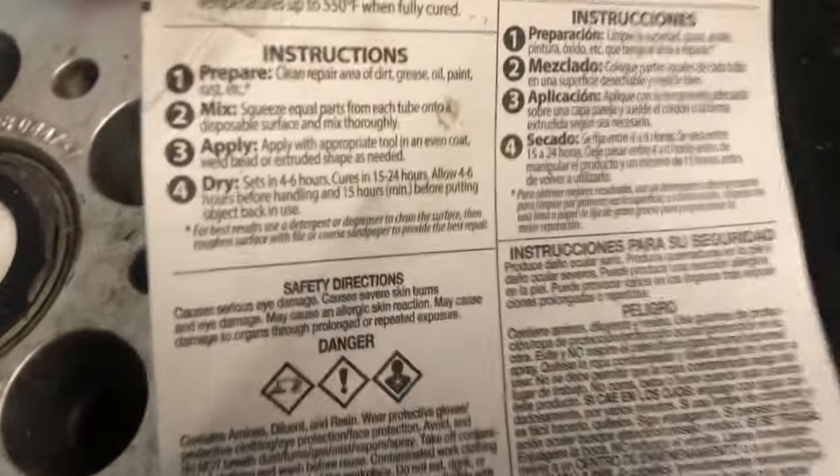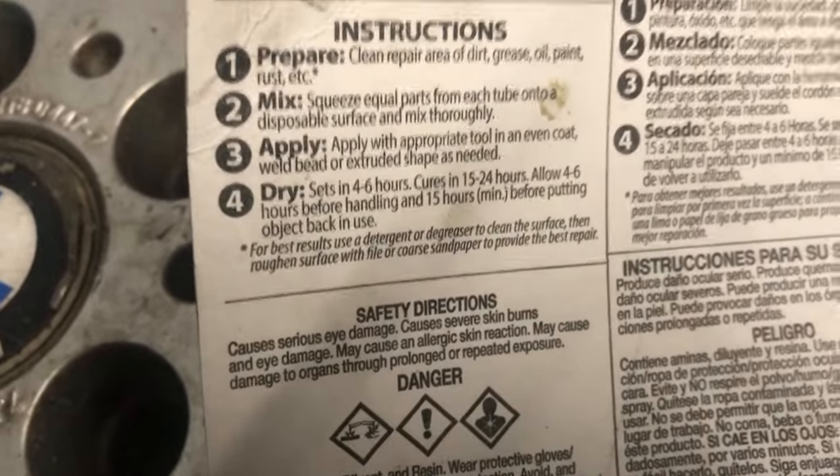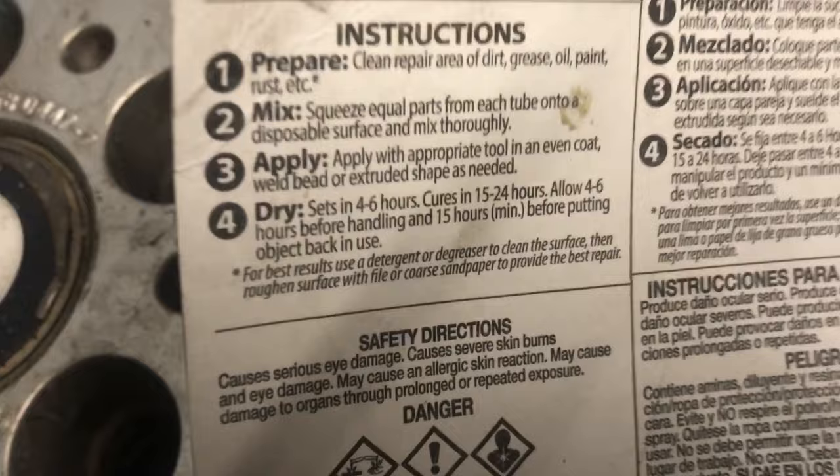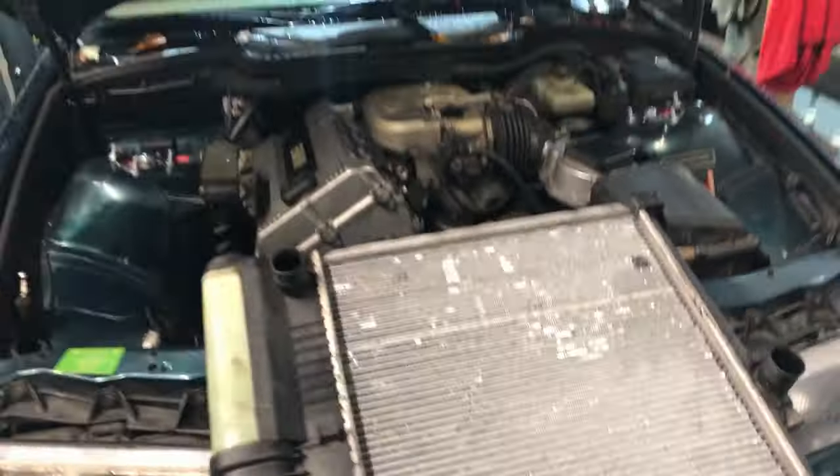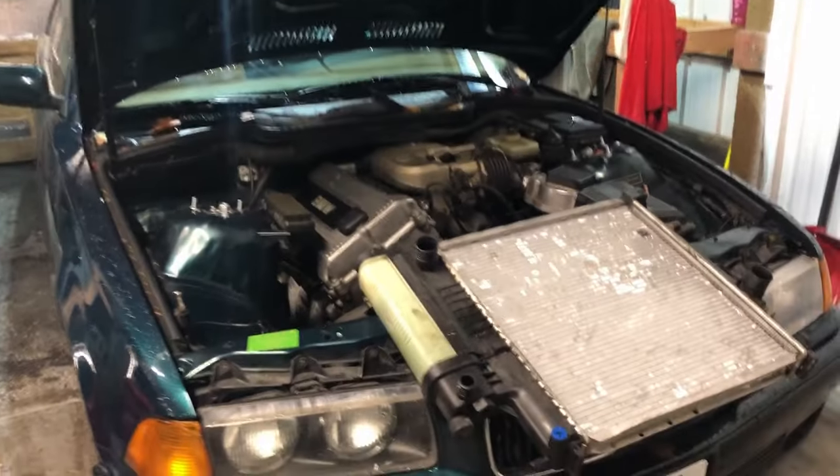The package says we should wait a minimum of 15 hours before putting this back into use, so I'll see you guys tomorrow. We've given the JB Weld about 24 hours to cure and it's feeling nice and hard now. All that's left is to install the radiator back in the BMW and see if this thing can hold pressure.